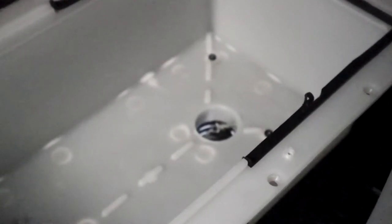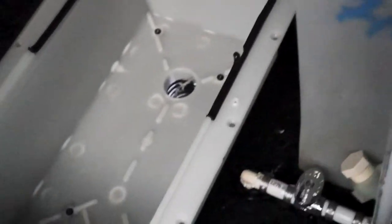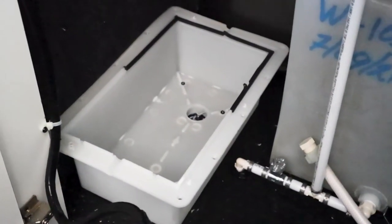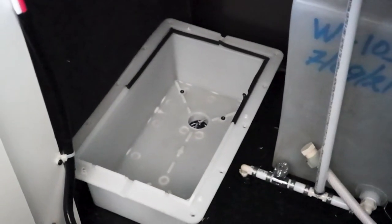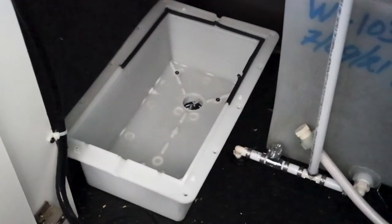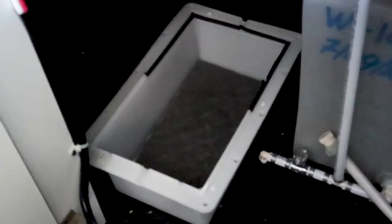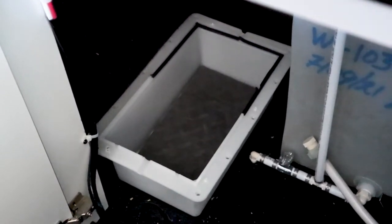Before putting the new battery in, I noticed the old lead acid battery case had venting through the bottom of the trailer. I don't need that anymore — the lithium ion battery doesn't require venting. In fact, it's not good for lithium ion to be exposed to freezing temperatures. So I'm going to grab an old exercise mat, cut it to size, and make a little floor in there to cover the hole and protect the battery from cold air coming through the vent. It's not perfect but it'll do for now.